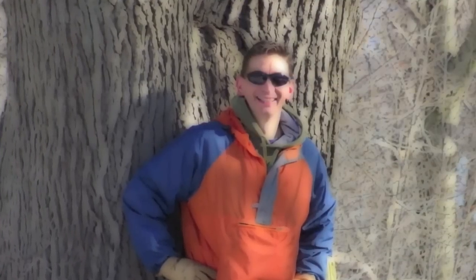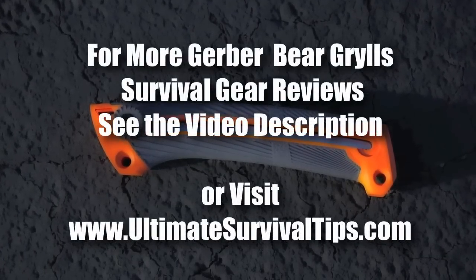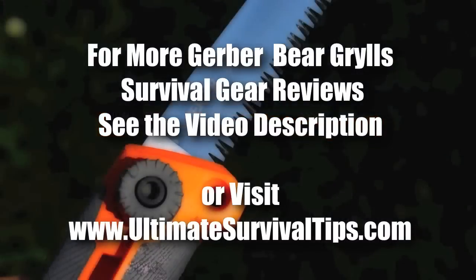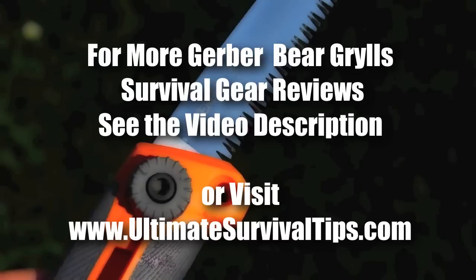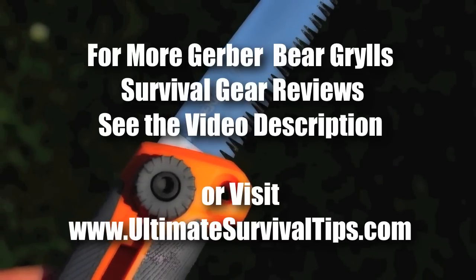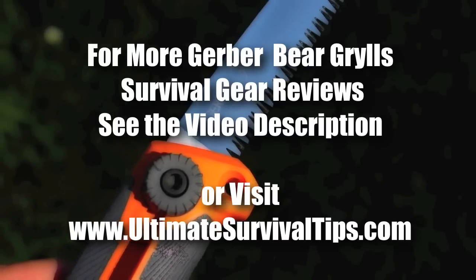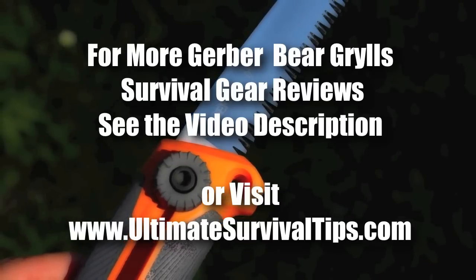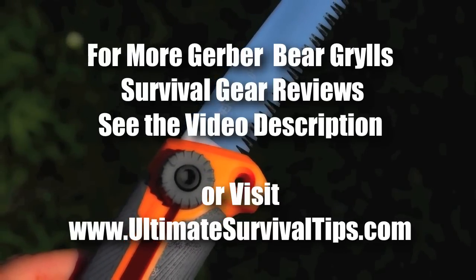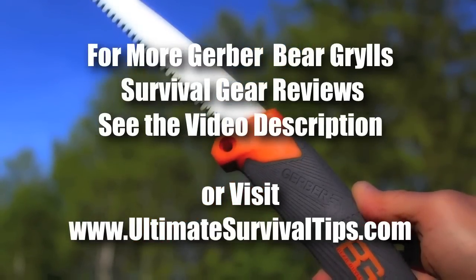I'm David, thanks for watching, and remember — be prepared, because you never know. We'll see you next time.